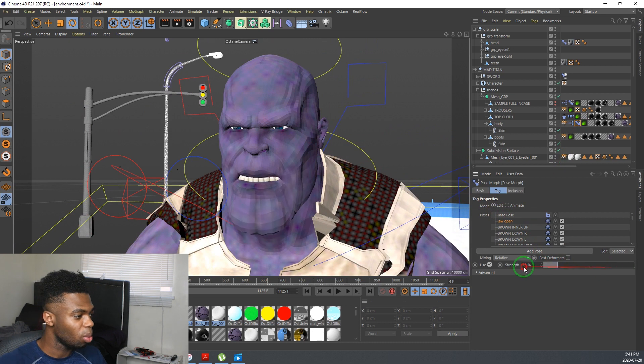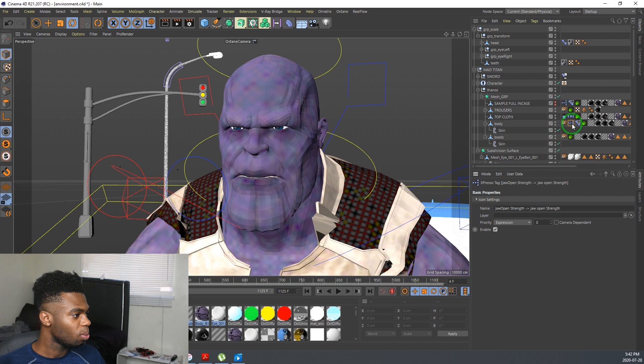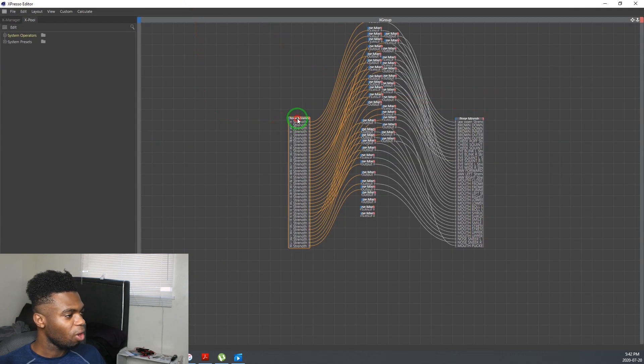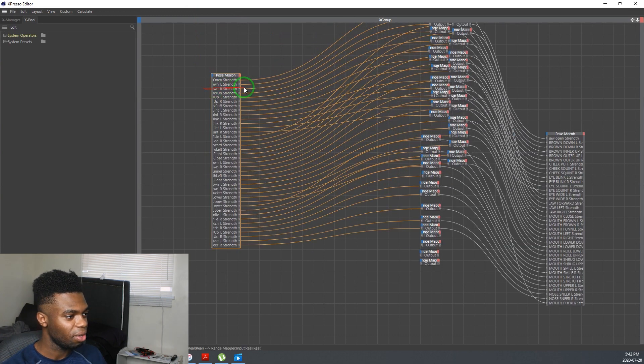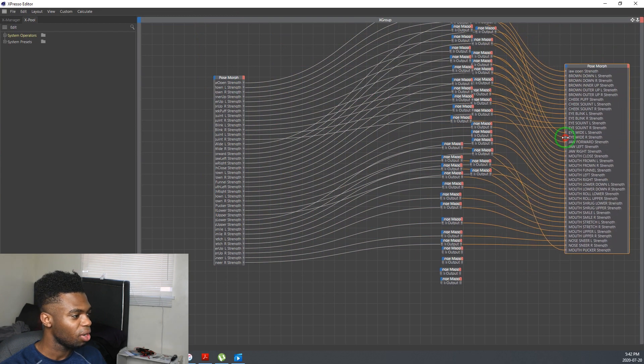So, obviously, we have the jaw open — this just opens the jaw. We have the inner up. It's not perfect still; I still need to tweak all that. But again, what I showed you was just raw footage, I didn't do any editing. And then we have the eyebrow down right. It's just a lot, to be honest. If I open this up for you, you can see what we have here — this is basically every joint you really need to have in order to face rig.